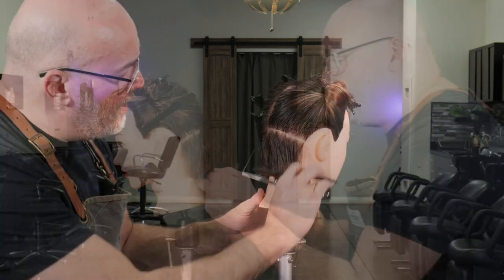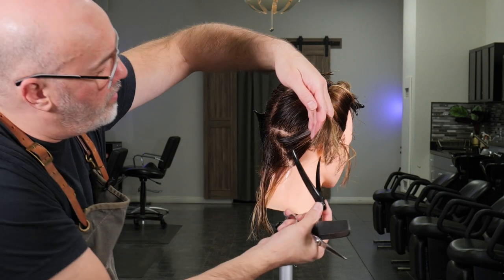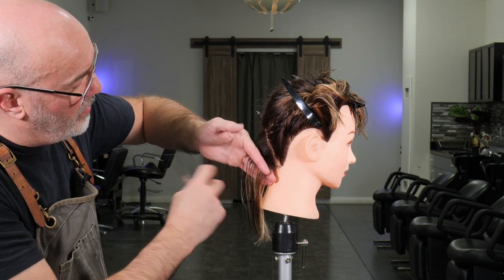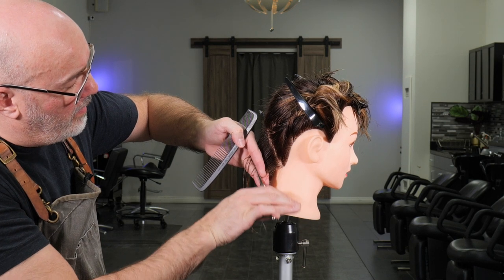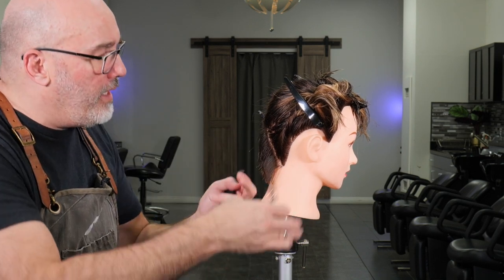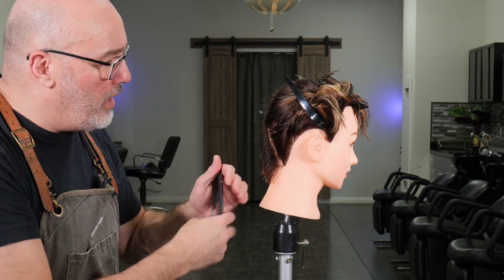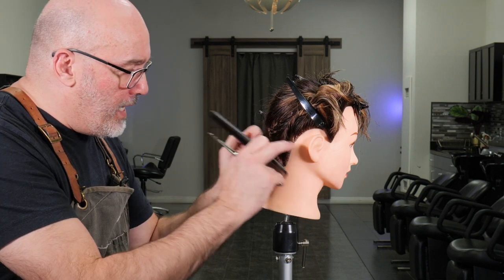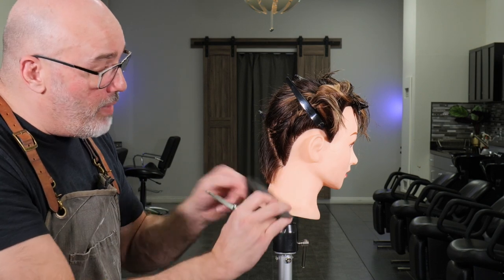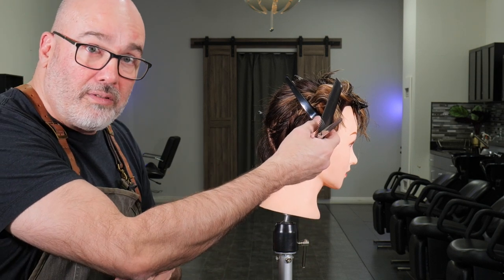Now we're going to do the same on the other side — back here to the center, to the corner of the hairline so I can match on both sides. Comb straight out, there's my guide, there's my line underneath, cut that up and through. This is what makes this haircut so difficult: on one side I'm cutting down, on the other I'm cutting up and the head and shoulders is getting in the way of my scissor angle. What matters most is that the line at the top of the graduation is even on both sides.